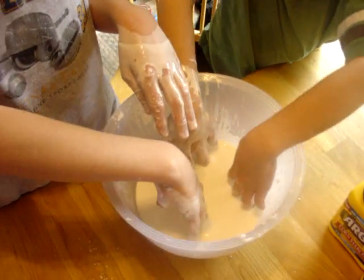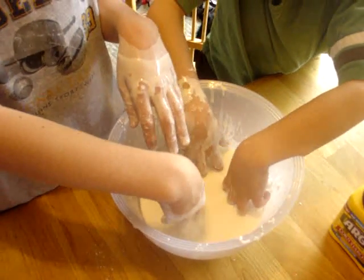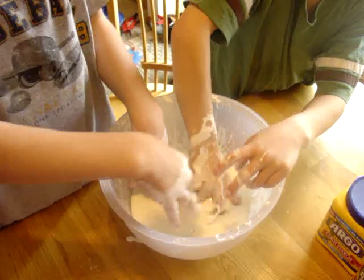And how much cornstarch? One bottle of cornstarch and one and two-thirds of water, I think. Oh, Mom, watch it. Move! Okay, Sawyer, move your hands for just a second. It's all liquidy.